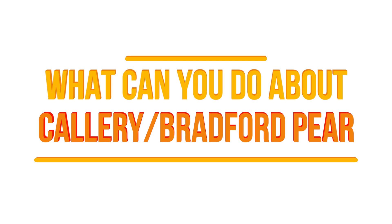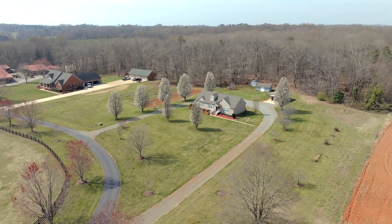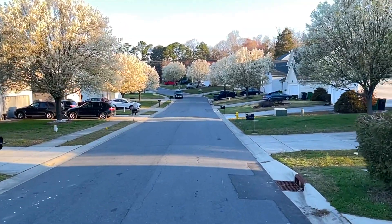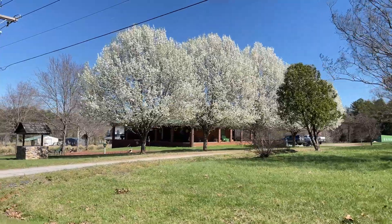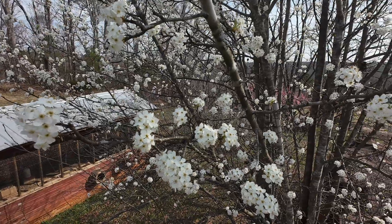If you have a Bradford or Callery pear on your property, there is good news — plenty of options. If you've got a Bradford pear in your yard, a number of states have remove-and-replace programs. These programs typically ask you to remove the Bradford pear, document it, and then you can get a free native replacement tree. Also, at this point most reputable nurseries are just not going to sell them anymore.